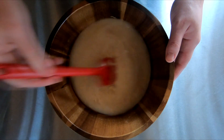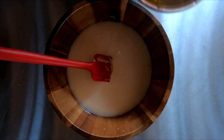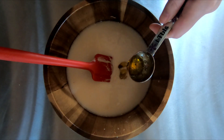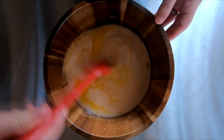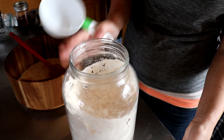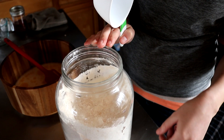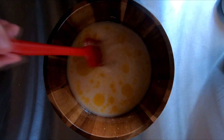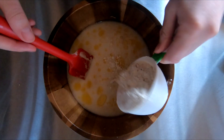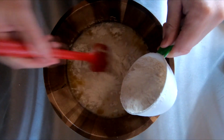Now we're going to add two cups of our sourdough starter. Mix that in just a little bit. Next we want one tablespoon of olive oil. Go ahead and mix that. For our flour we use a combination of half wheat and half unbleached all-purpose white flour, and we want five and a half to six cups total.